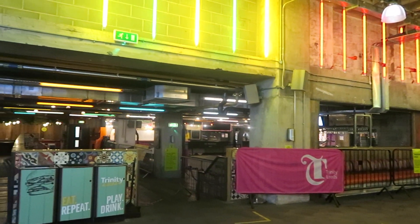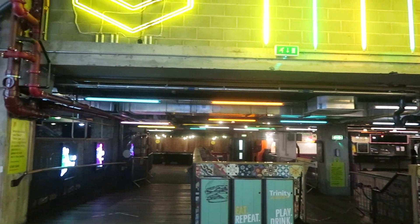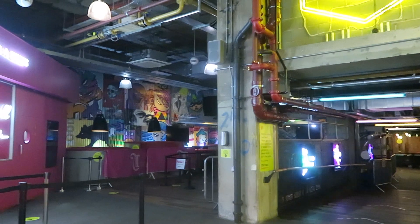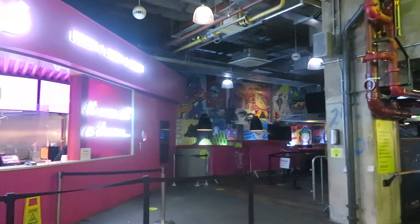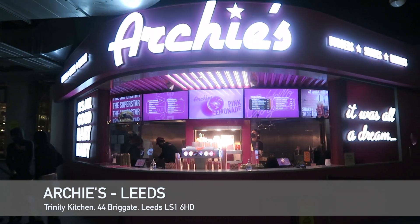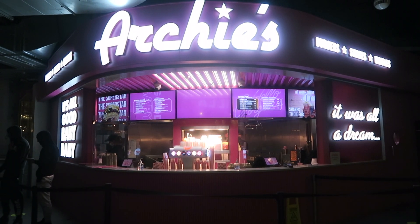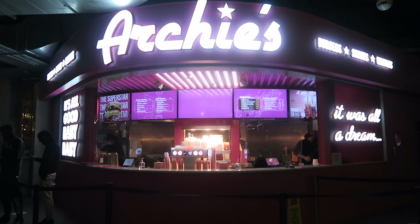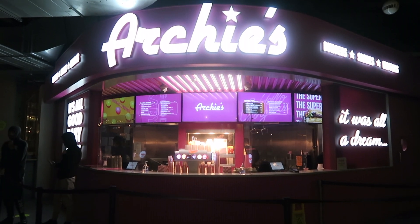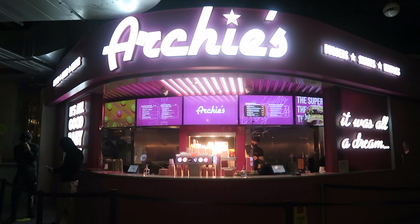Hey everyone, welcome to another vlog of halal food reviews. I'm here in a place called Trinity Kitchen located in Leeds city centre, and today we are reviewing Archie's, which are a well-known burger place in Manchester. They've started to branch out into other cities, so I've gone for their standard burger which is called the Superstar. Let's have a look at the menu.